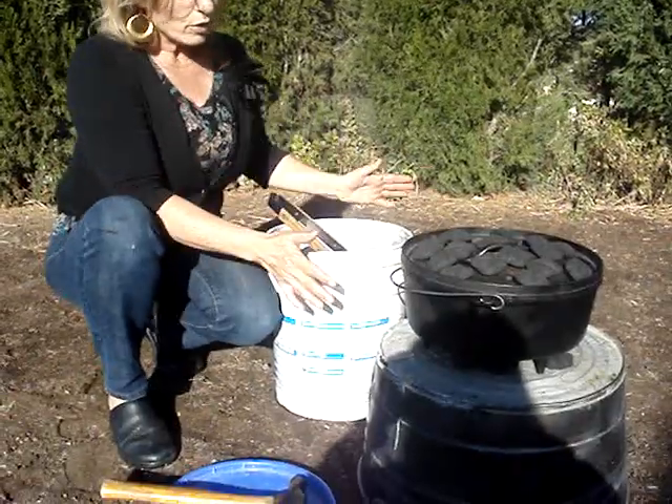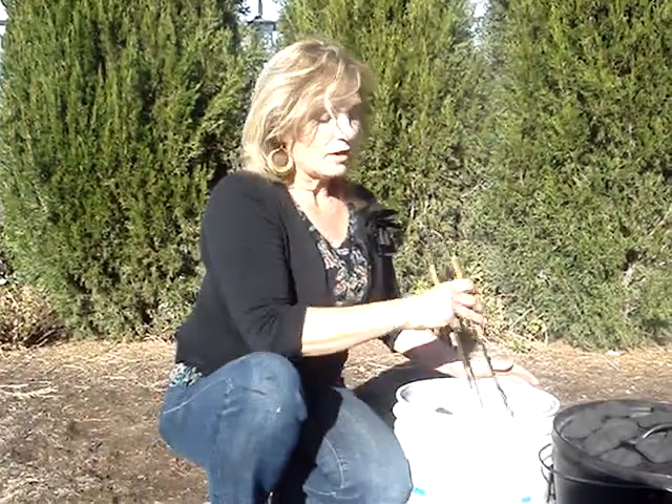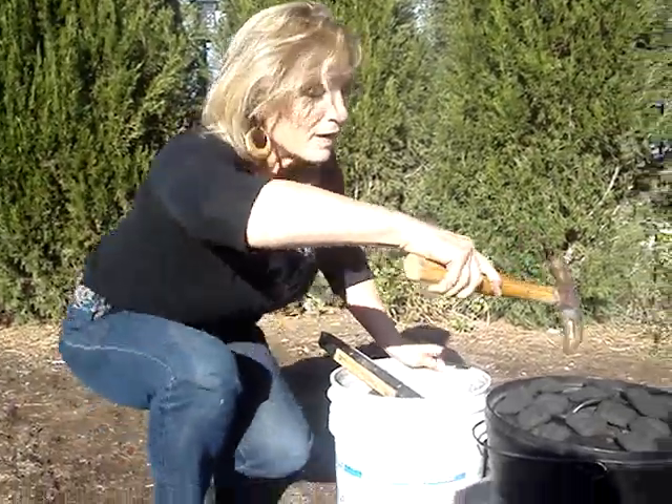Also keep your briquettes in a waterproof container. You don't want them getting wet or absorbing moisture — always keep them in a covered bucket. Use tongs dedicated to charcoal, and a hammer is super good.